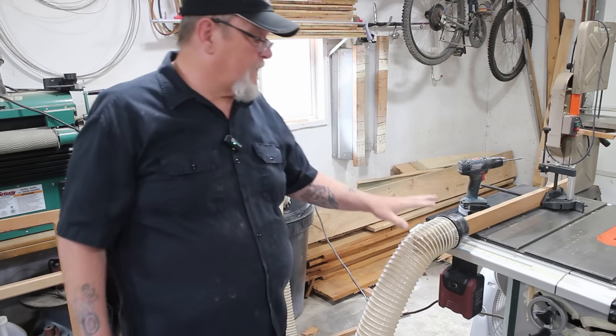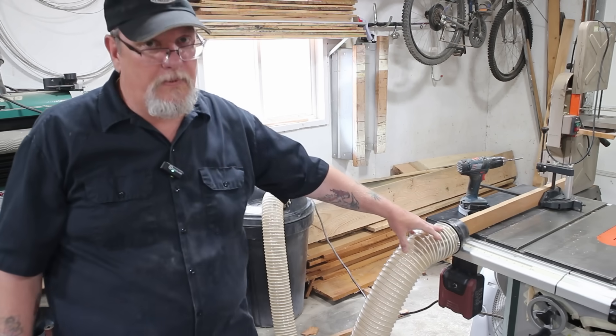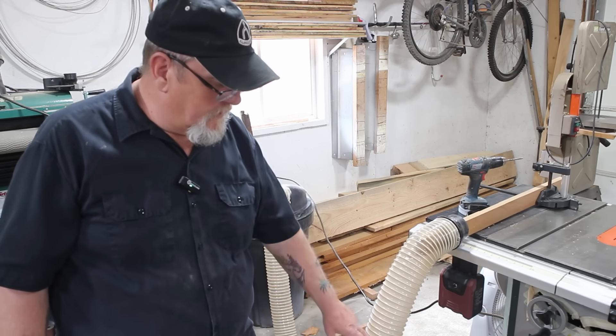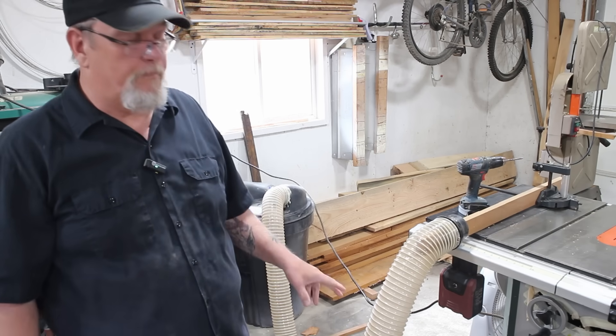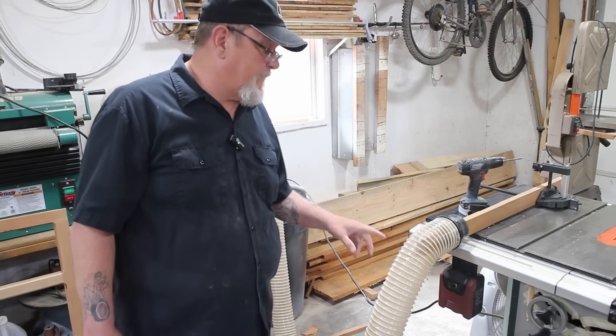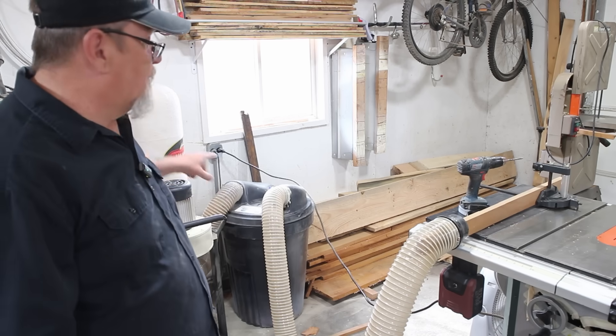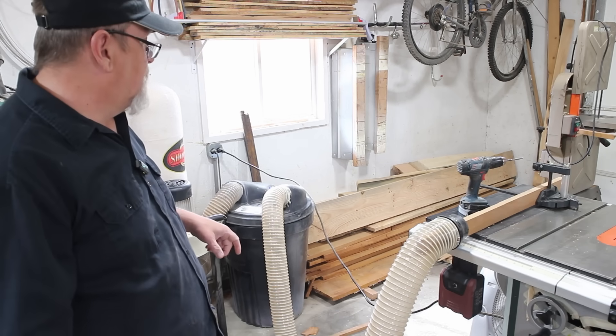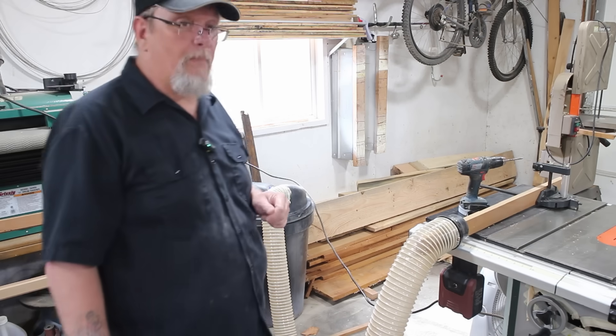You always hear people talk about how you're not supposed to use the flex tubing because you will lose suction capacity — it creates turbulence. And that is true. But the longer the run you get, as you can tell just with a 12 foot section of hose, you do get a good drop in suction.